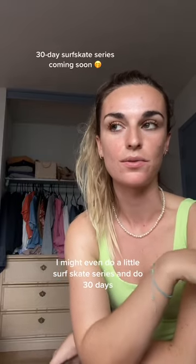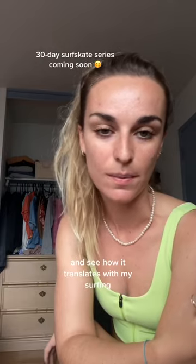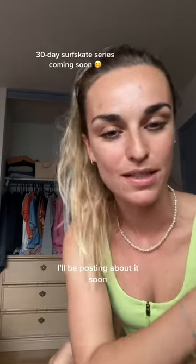I might even do a little surfskate series and do 30 days and see how I can improve and learn to pump and see how it translates with my surfing. So if you're interested, make sure to follow along. I'll be posting about it soon.